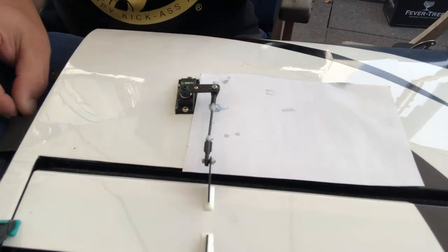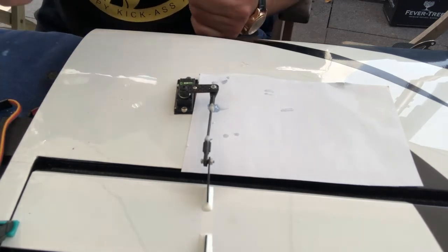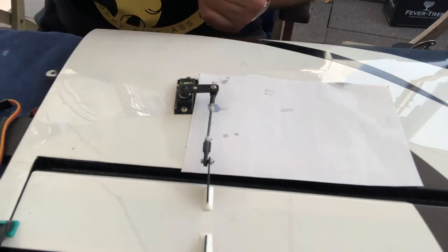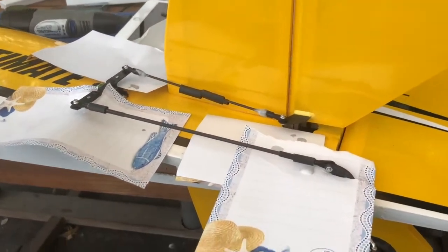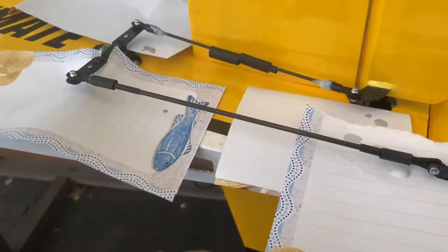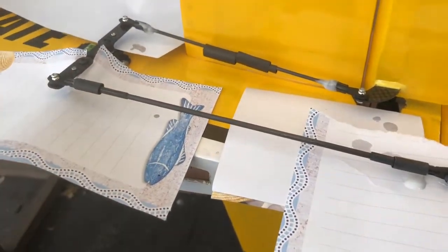We can turn the radio off again because there won't be much change now. When you do, just make sure your system doesn't move the servo while you're taking it off - that's important. With the rudder and elevator I've used the same technique. The only difference is that this bigger rod has to be made a little thinner so it fits into the clevis - I've just sanded it down, which is no big deal.